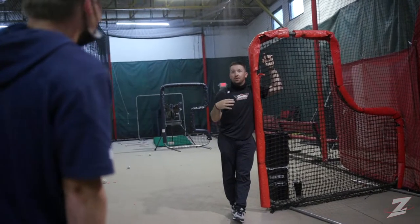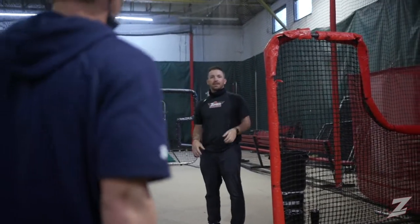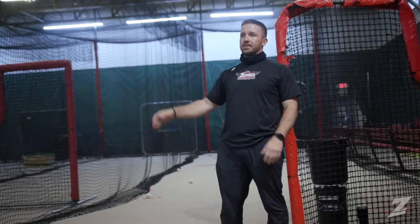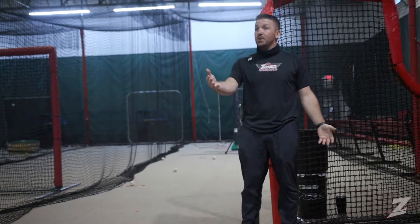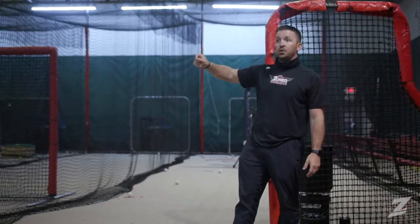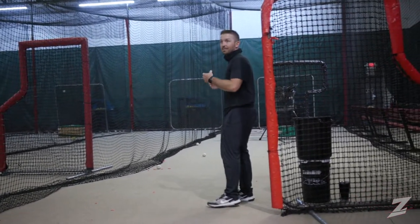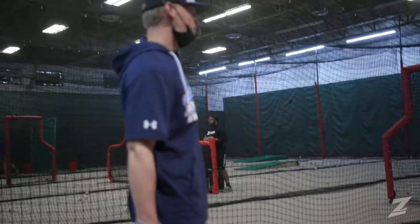You're a fast middle infielder, you can run. Your game is backspin line drives to the middle, doubles gap to gap. It doesn't have to be, 'I hit this ball at 98 miles an hour and try to hit a bomb.' I remember being in the minor leagues trying to keep up with our big first baseman — 6'5", 275 pounds. It's not me, and it's not you. Be the best version of yourself — on a 2-0 fastball, cheat fastball, put speed on backspin, backside double. Don't turn into Josh Donaldson just because it's 2-0.